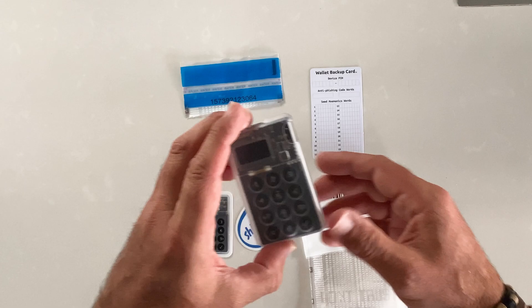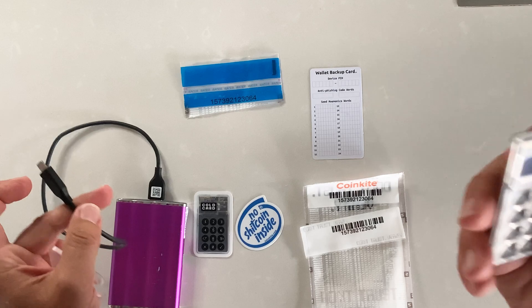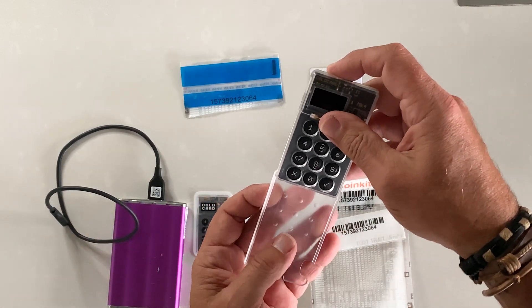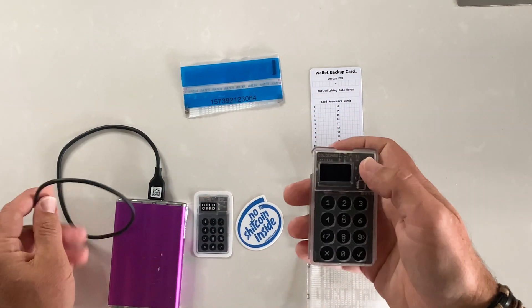When we power this up — I'm going to be using my USB power bar — once we open it up and go into settings, we will see the exact same number as what's indicated on the package. So let's plug this in.